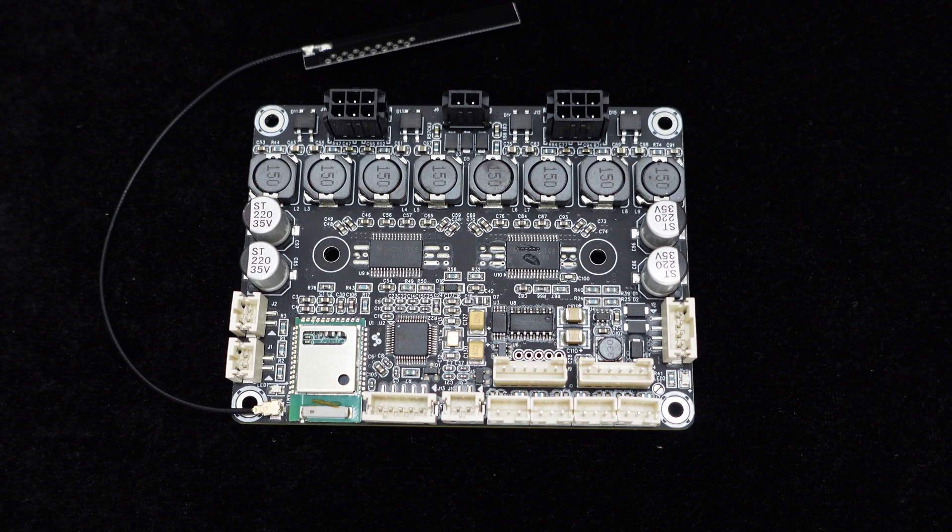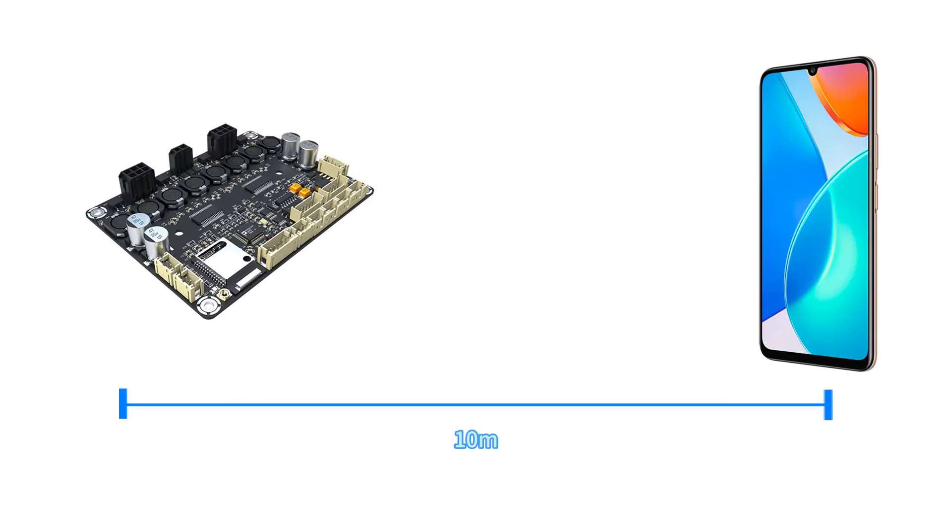The built-in antenna enables stable wireless audio transmission. Considering applications where customers install the JB-4 inside speakers, the board also features an external Bluetooth antenna interface. The JB-4 supports wireless audio transmission with stable connectivity up to a distance of 10 meters via Bluetooth.